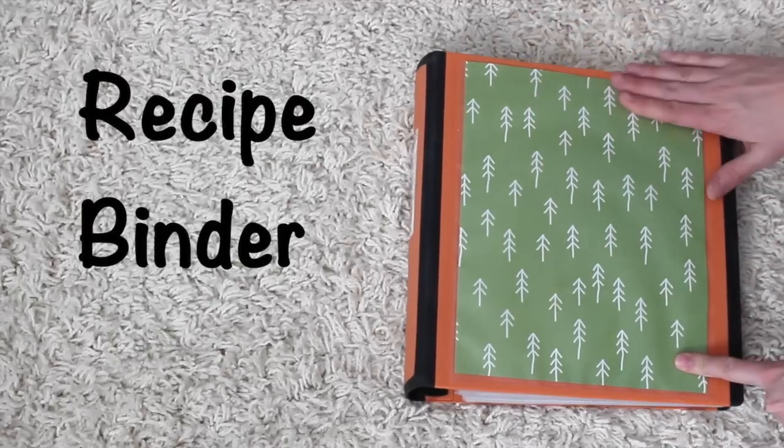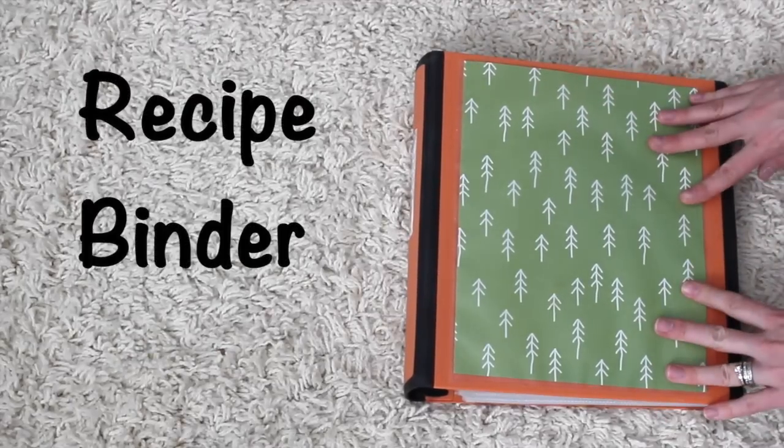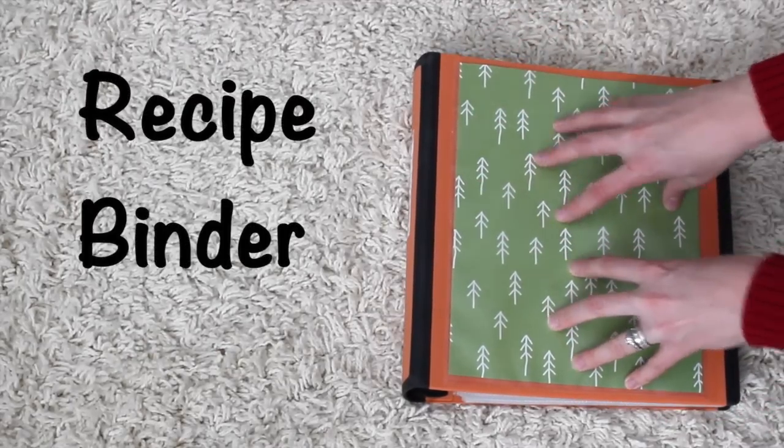I got this idea from Alejandra.tv and I'm going to put a link to all her stuff in the description. I love watching videos of how people take professional ideas and implement them to work for them. So this is what I do — we do not use any cookbooks. I've purged most of our cookbooks because all the stuff I use is in here.